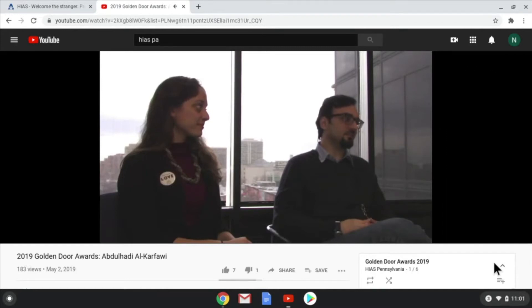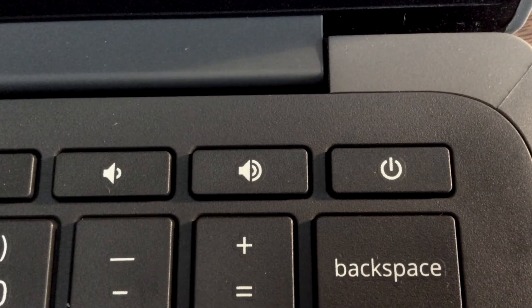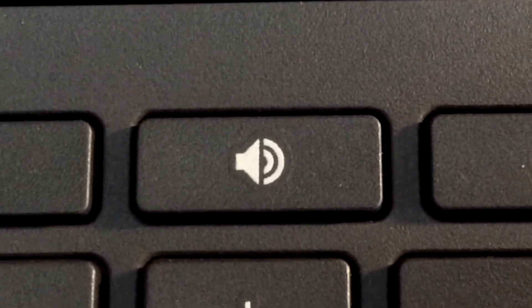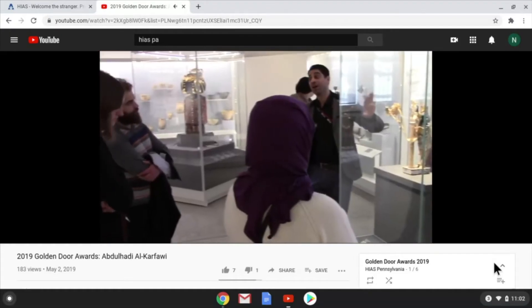Is your Chromebook too quiet? To make your Chromebook louder, find the volume up button. Push the button again and again to increase the volume.